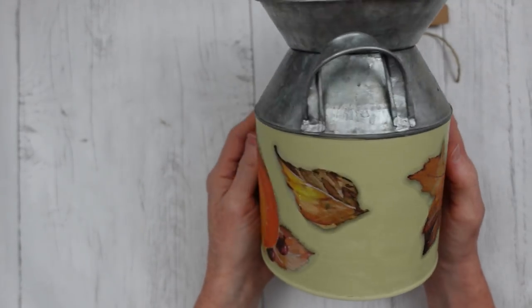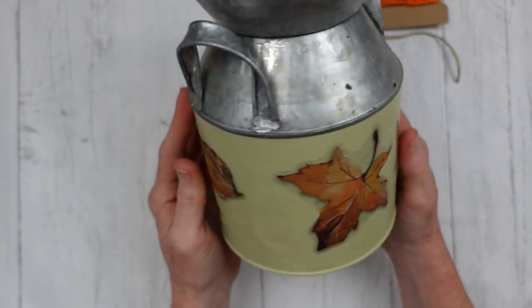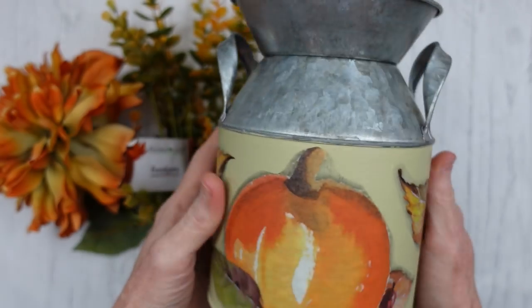After we've got one coat on, you can still see it's reflective and kind of shiny. So go ahead and put a second layer and let it dry. And then this is how it looks — much, much better.